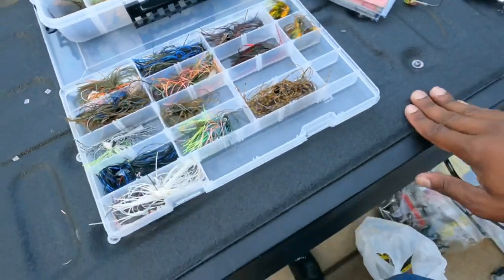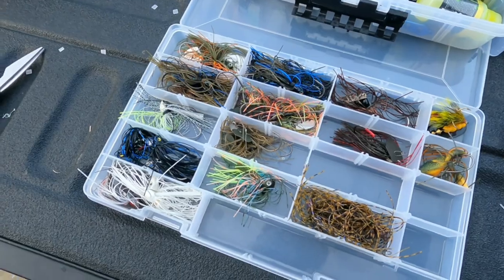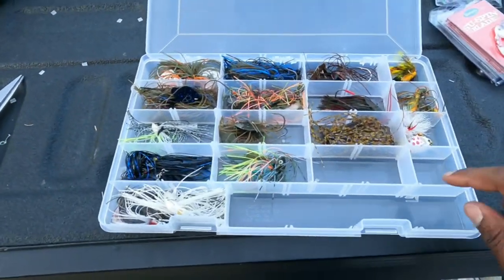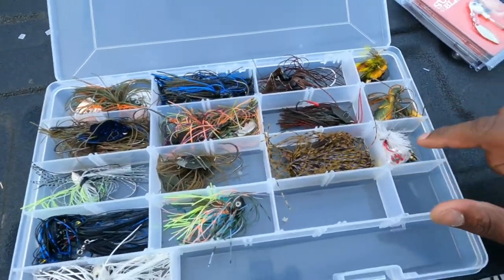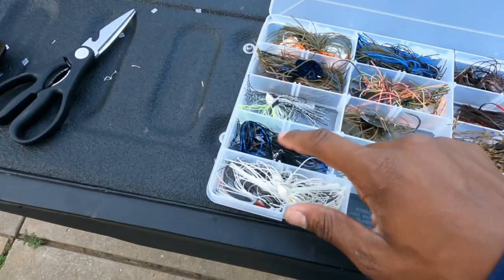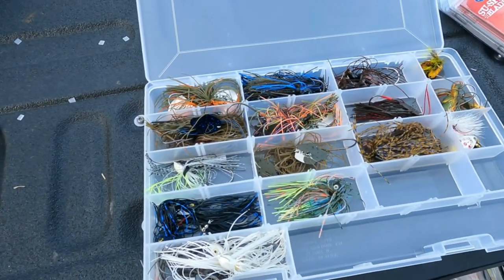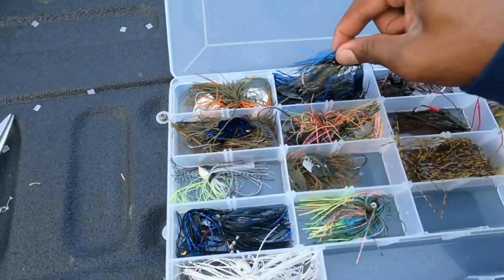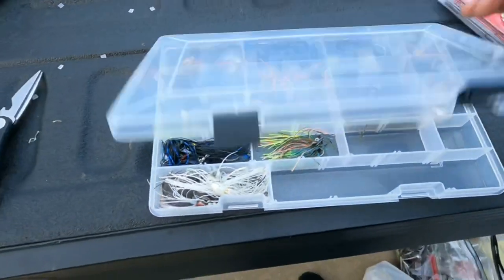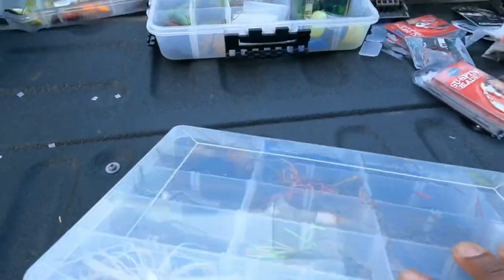This is going to be the jig box, though it's looking a little light right now. We've got rooster tails — white and highlighter chartreuse — and black and blues with a little swim tail blade thing, bladed jigs in black and blues and greens. That's the jig box, and this box goes right here.